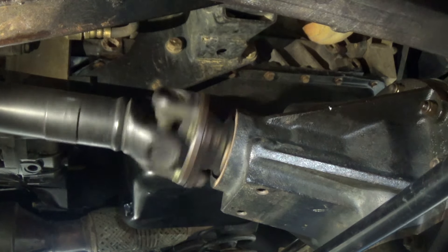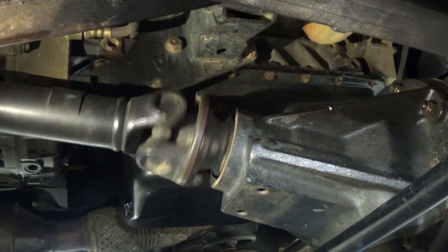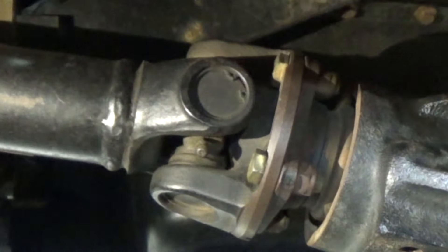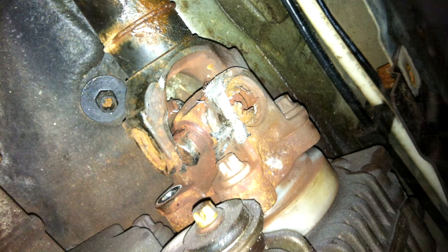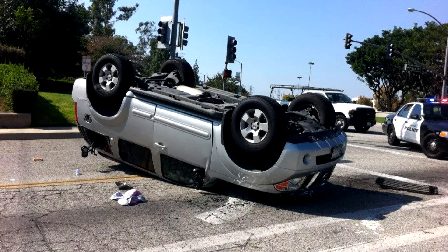With normal wear and tear, especially in off-road vehicles, they fall victim to excessive wear and premature failure. If the universal joint comes apart when you're driving it can cause severe damage to the vehicle and injury to the people inside, so it's important to keep on top of your prop shaft maintenance.